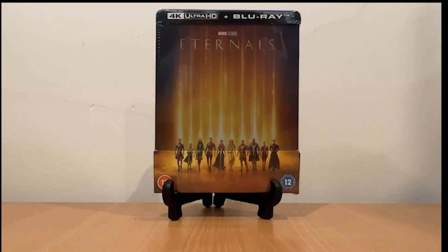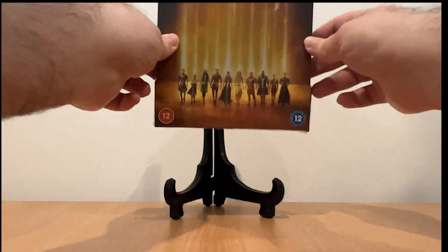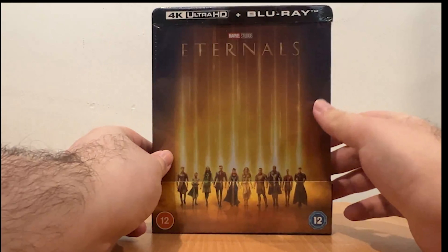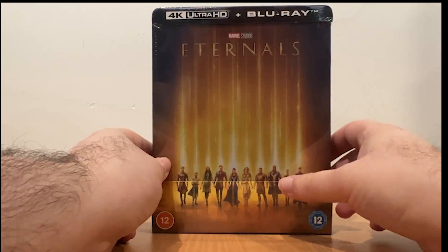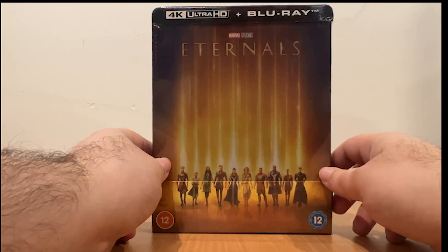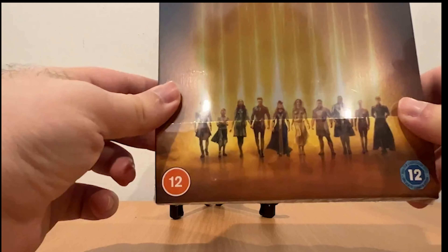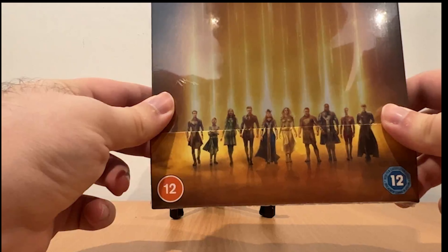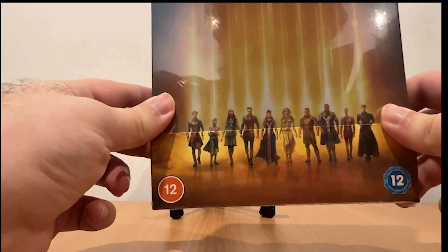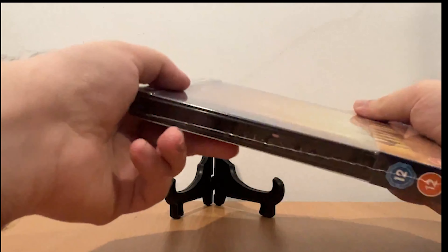So here we have Marvel Studios Eternals 4K Ultra HD plus Blu-ray Steelbook Zavvi exclusive. On the front cover art we have Marvel Studios Eternals, the Eternals characters, and the 4K Ultra HD plus Blu-ray branding. This movie is rated PG in some regions, PG-13 in America, and M in Australia.